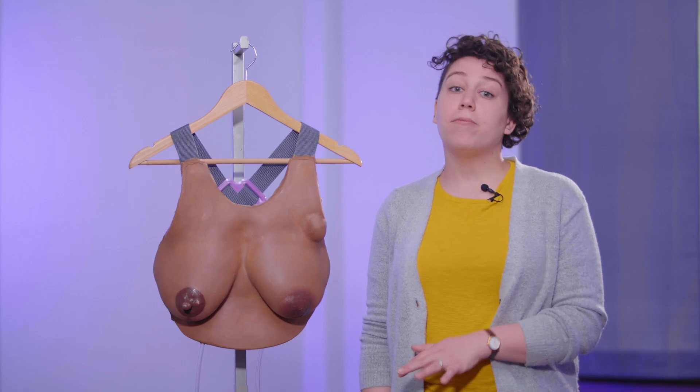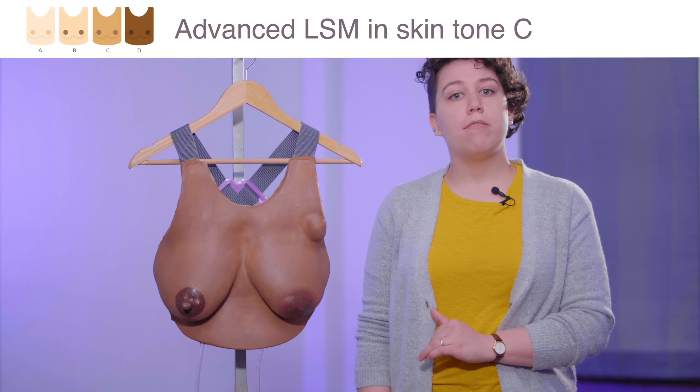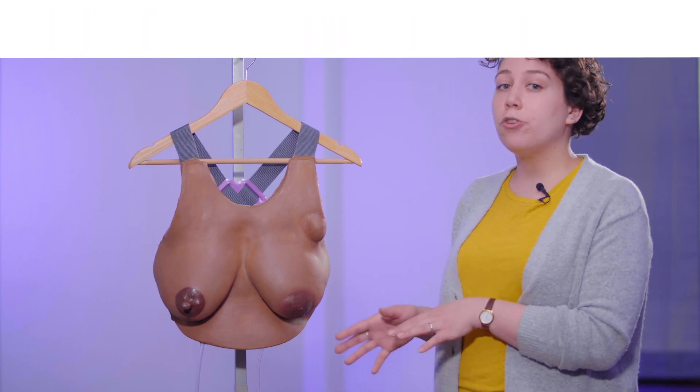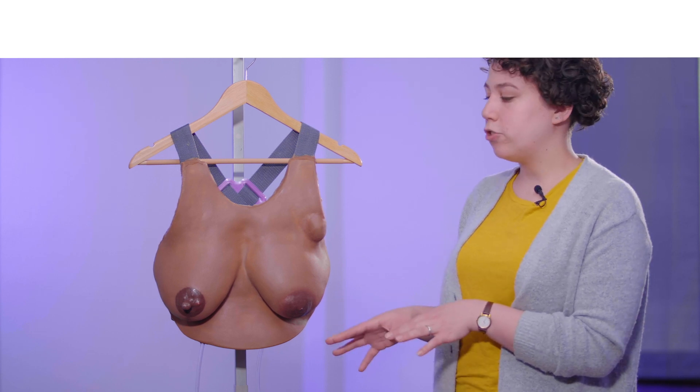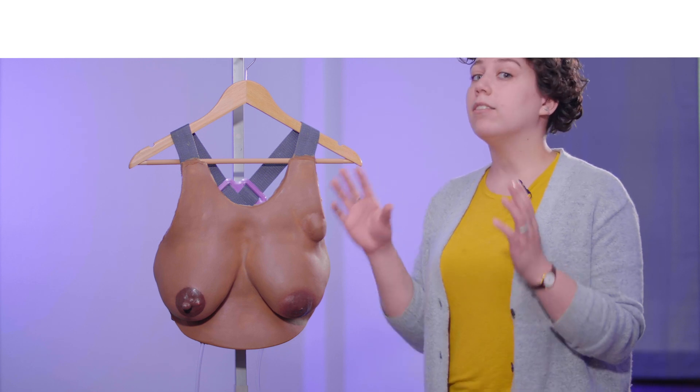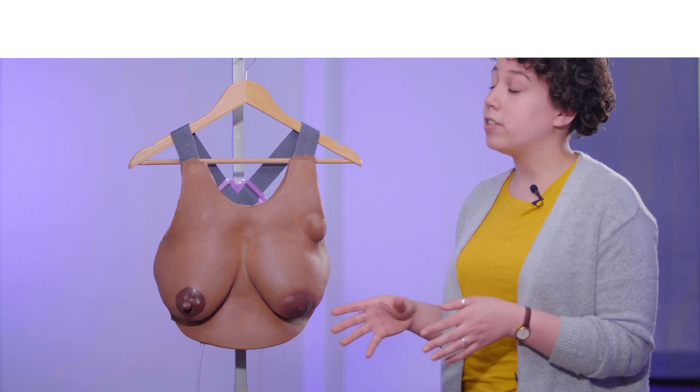Now I'm going to walk you through the Advanced Lactation Simulation Model, or Advanced LSM. As you'll notice upon initial glance, there are quite a few more features here compared to the Essential. This is a really great tool for teaching moms, hospital staff, and nursing students a lot of things to do with breastfeeding and breast assessment.